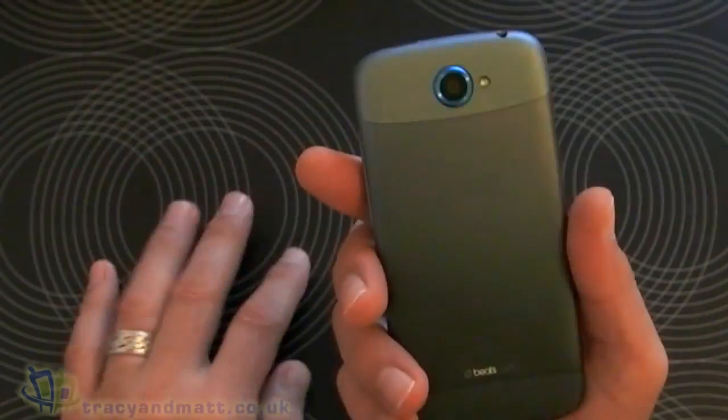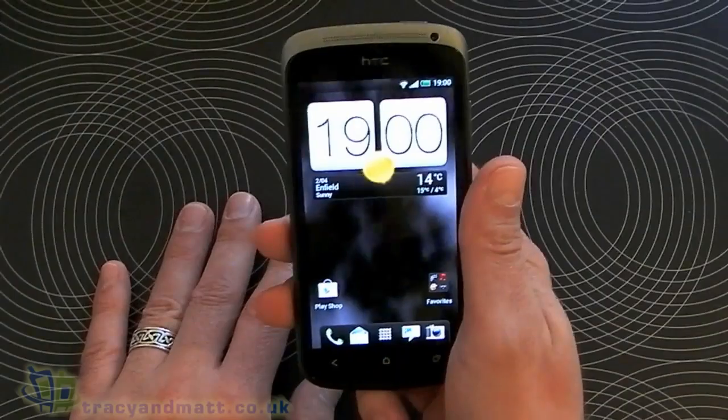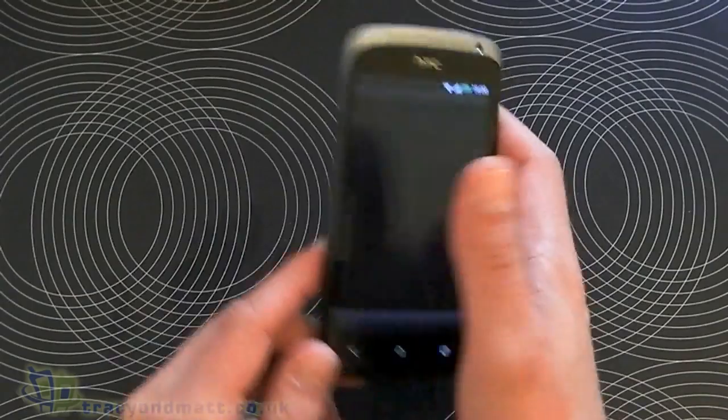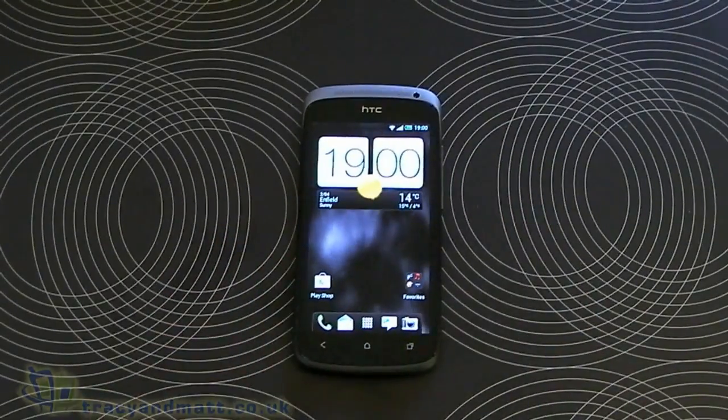Pretty nice — looks good, feels good. Nice work HTC! We'll have a full review on the site in the next week or two, but in the meantime, thank you very much for watching. See you later.